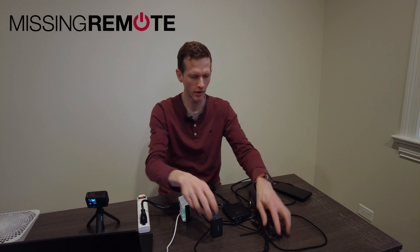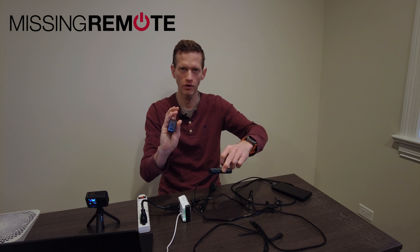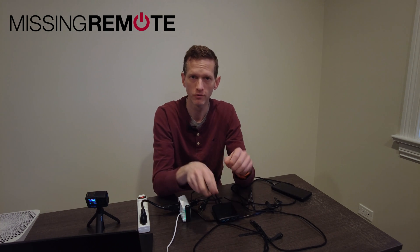Hello, this is Andrew with Missing Remote. Today we have three Anker GaN USB Type-C chargers on hand to do a quick review and walkthrough of.